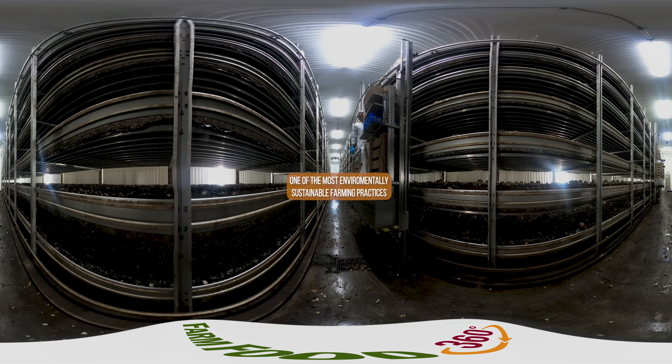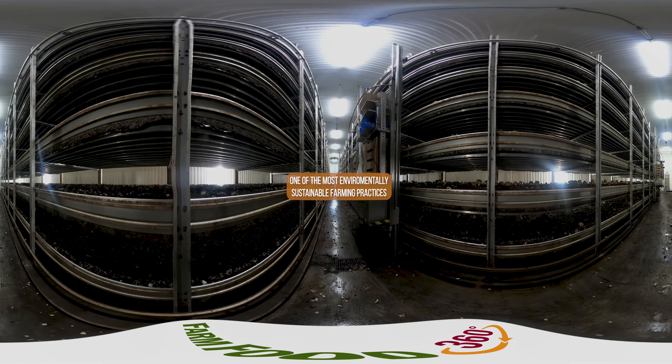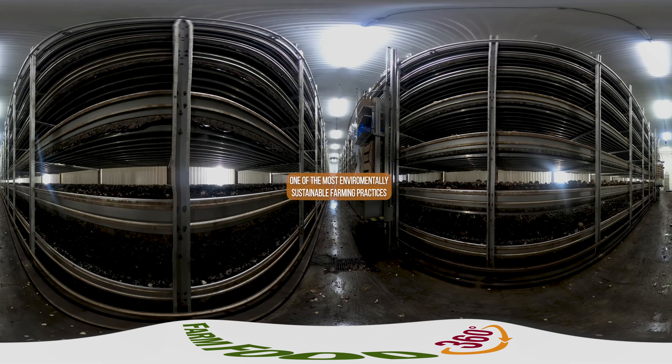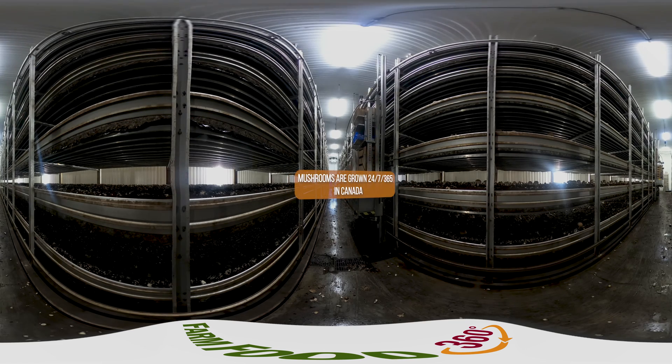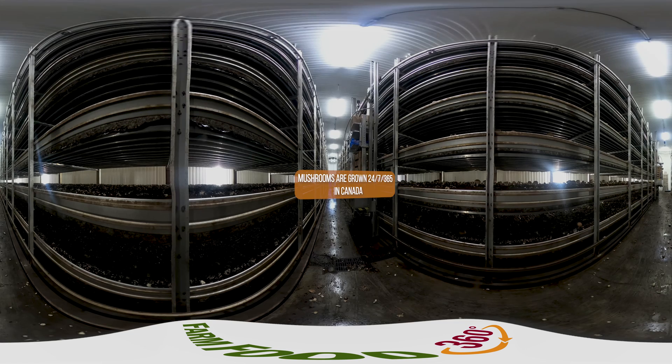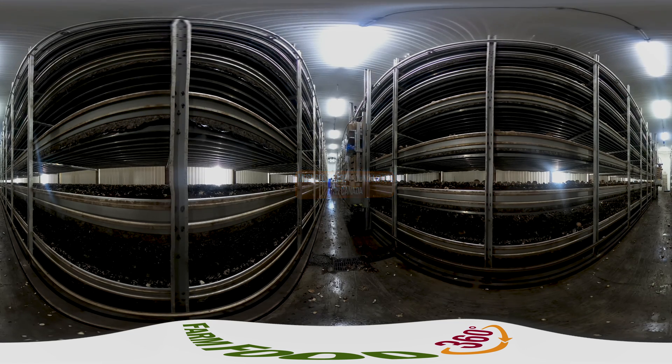Mushroom production is one of the most environmentally sustainable farming practices because the material used to grow mushrooms is almost all recycled and is recycled again after mushrooms are harvested from it. Mushrooms are grown not in manure, as some might think, but in a pasteurized material called substrate.